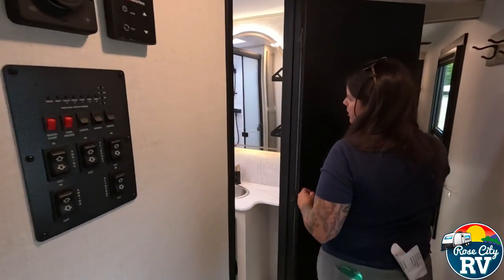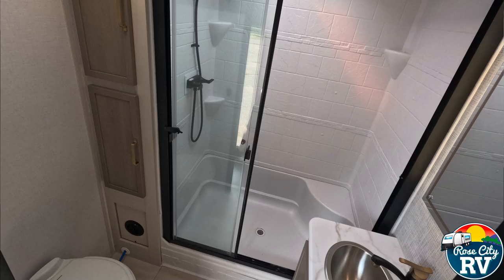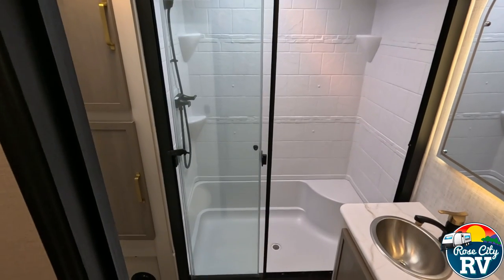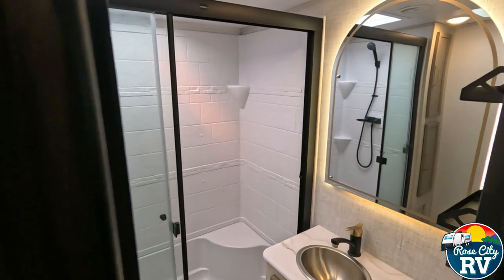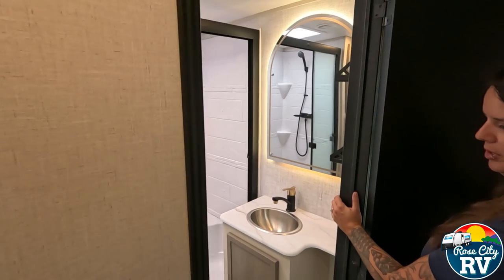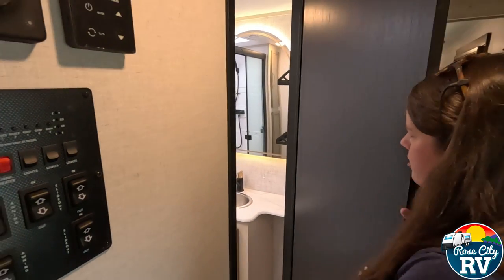There's a nice bathroom in here — it's a tri-slide with some storage next to the bathroom. Underneath the counter there's a bit of additional storage. The rounded backlit mirror looks really residential compared to a lot of other units, and the big bathroom feels nice and homey.